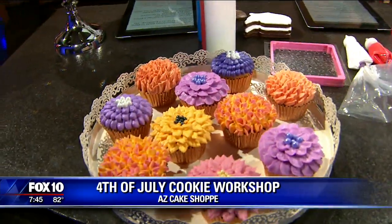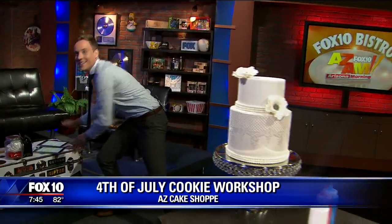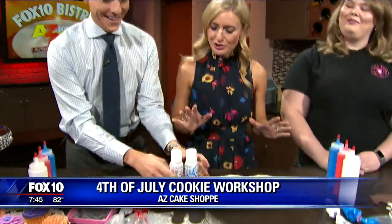Today you're going to show us how to make the cookies. We are — we're going to do stenciling today. So we each get a cookie. I have to have a big workspace, clear everything out of the way. All right, ready to go. I'm excited, let's get started.